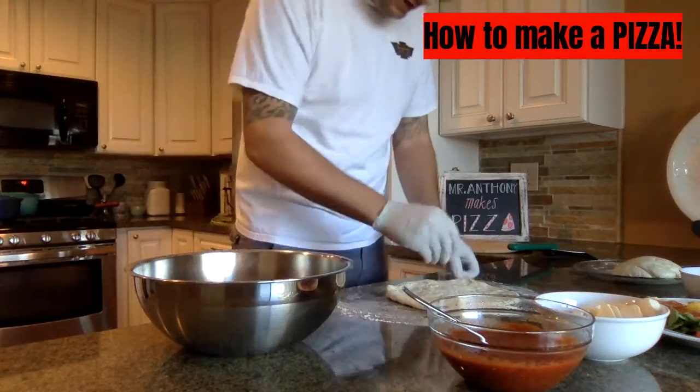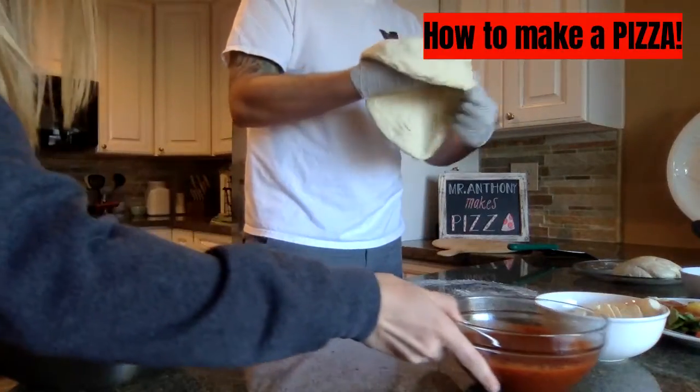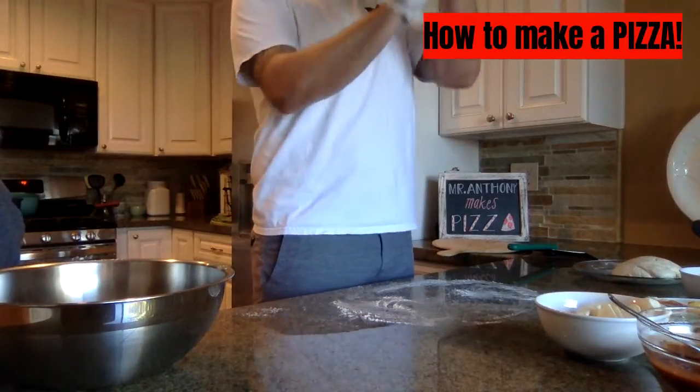I think it's a little sticky, one more flour. I like my pizza with a really thin crust, so I'm going to try and stretch it out really far.